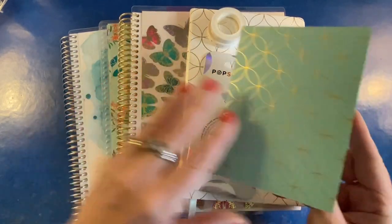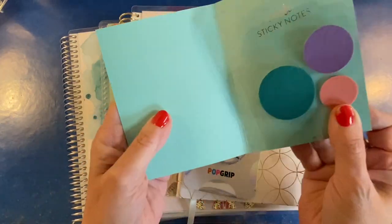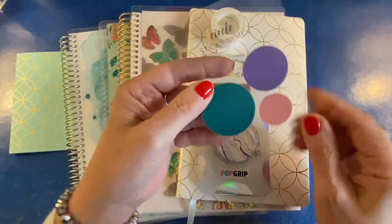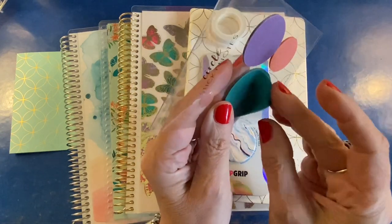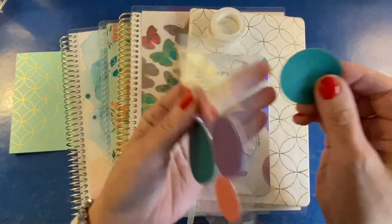So let's just go from top to bottom. In this pretty little mid-century circles folder is a set of sticky notes that are vellum — they're circular and they're a little bit transparent. So when you place these on the paper, you can actually create a really neat look by layering these.